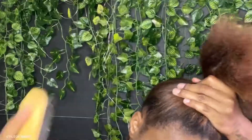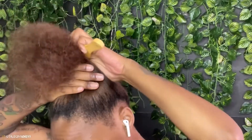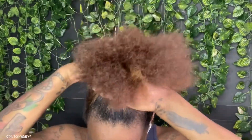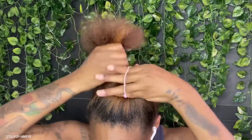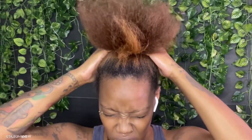I haven't worn a curly ponytail in so long. What you just saw me do was basically place the ponytail on my head to see where I wanted it to sit, and then I started gathering my hair up and securing it with a ponytail holder.